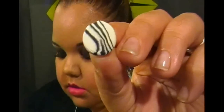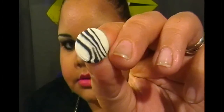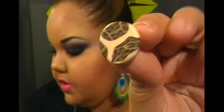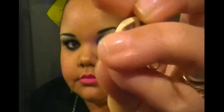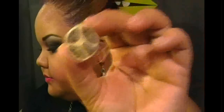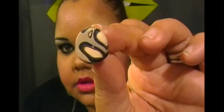I made a zebra print earring, and another one I'm actually very happy with — it came out really nice. I also have a necklace that goes with it. And then I made another cool design one as well.